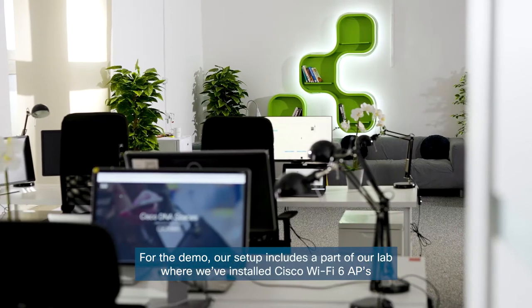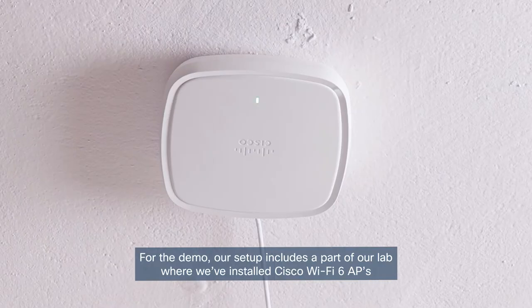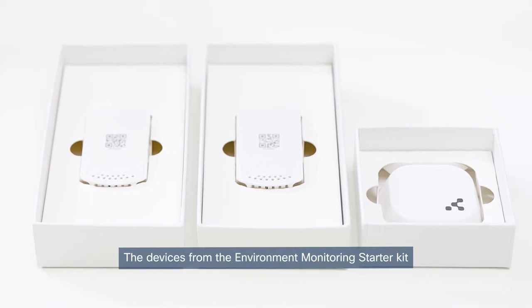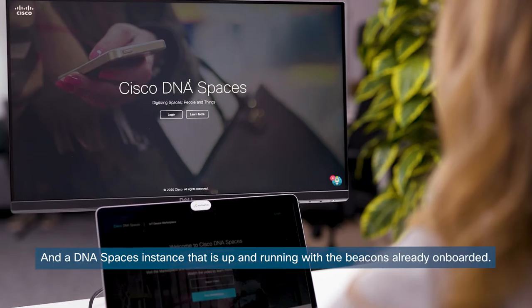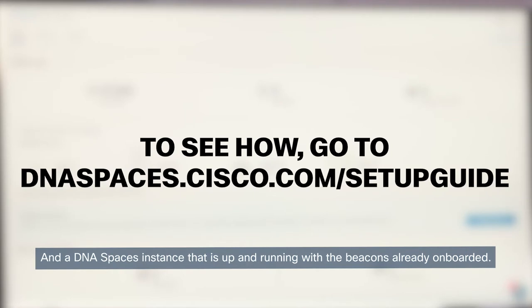For the demo, our setup includes a part of our lab where we've installed Cisco Wi-Fi 6 APs, the devices from the Environment Monitoring Starter Kit, and a DNA Spaces instance that is up and running with the beacons already onboarded.